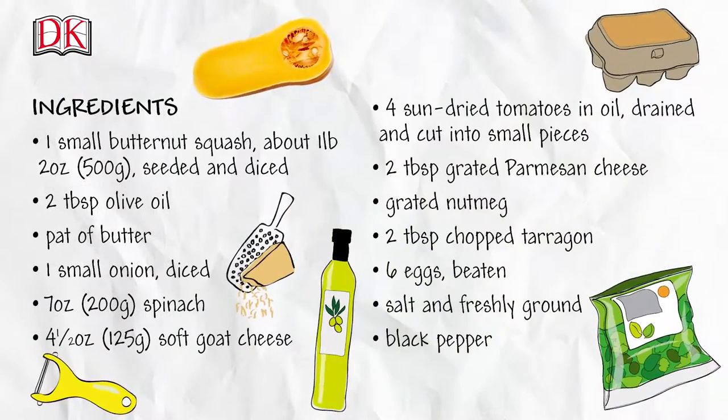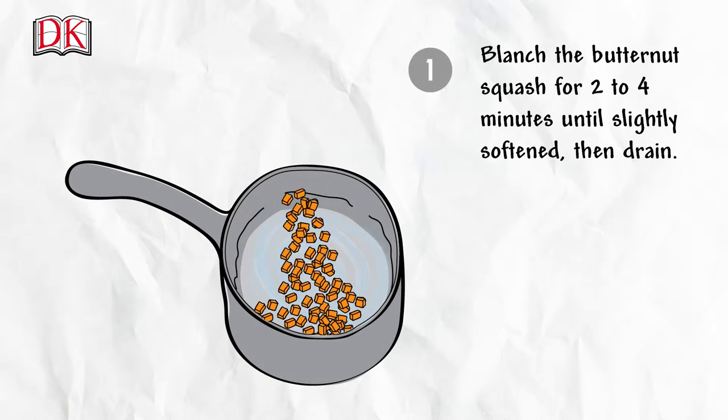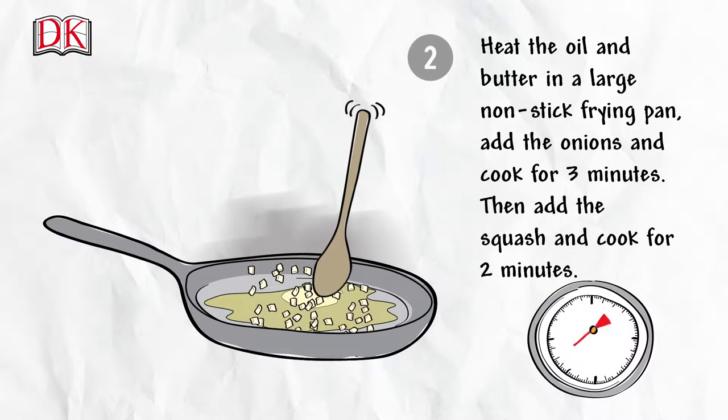Here's a list of the things you'll need, which we've also put in the description box below the video. Blanch the butternut squash for two to four minutes until slightly softened, then drain.